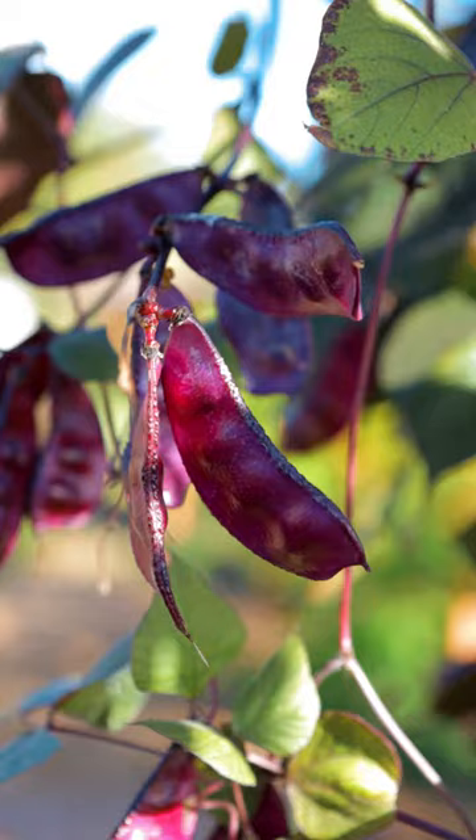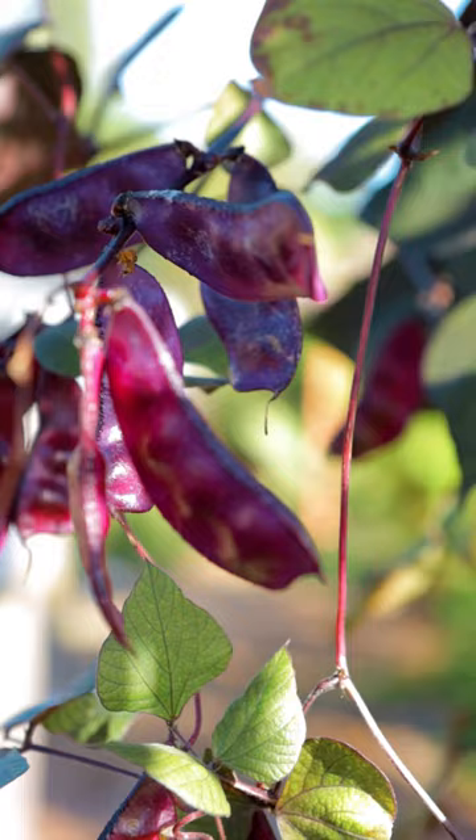The other thing is proper spacing. As you can tell, this is a very aggressive vine. So I've got them planted about four inches every plant. That allows them to grow up the vines and not become one massive clump. You want to see all of these beautiful flowers and beans, so you want to give them enough space.